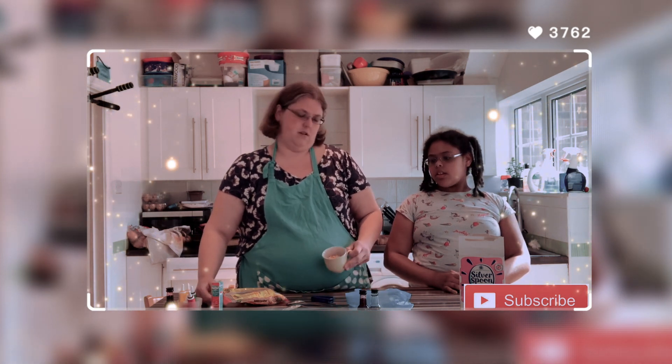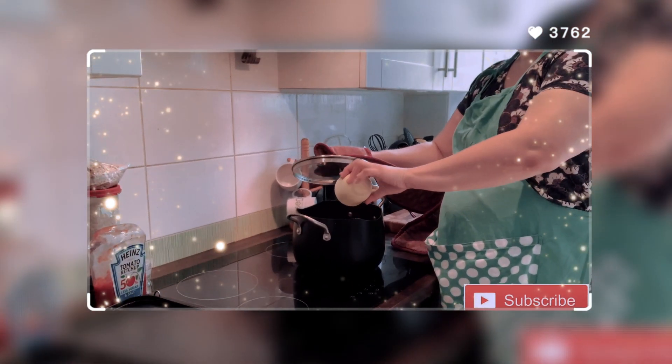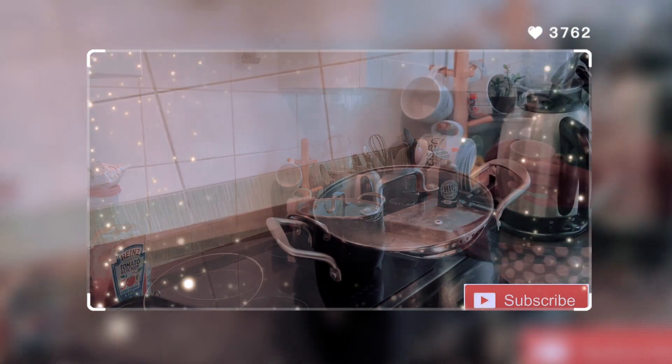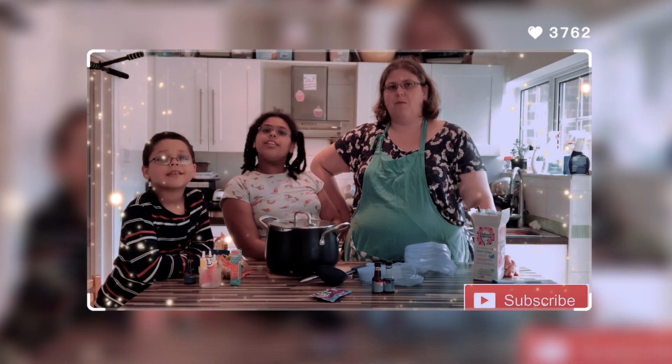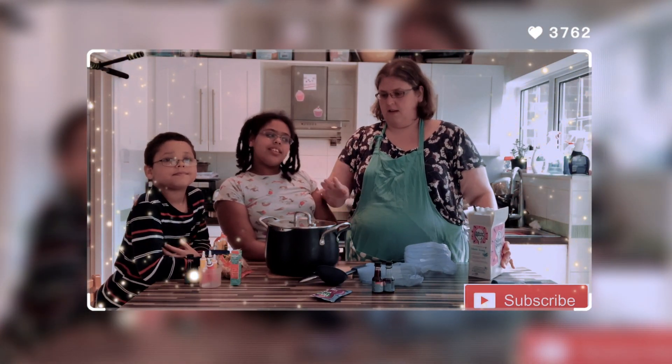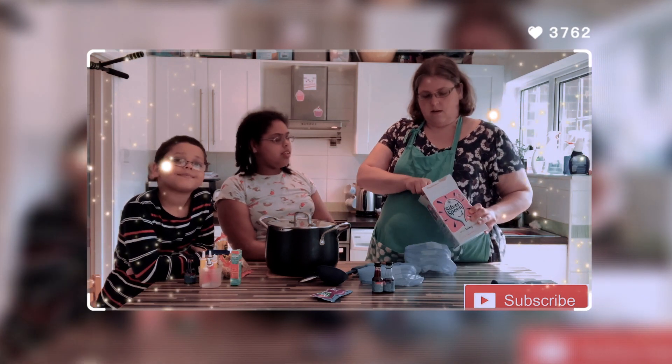We've got a pan on the hob with some oil in getting hot, and we've got just over half a cup of popcorn. Let's put it in. Okay, the popcorn has popped and it's in this pan.